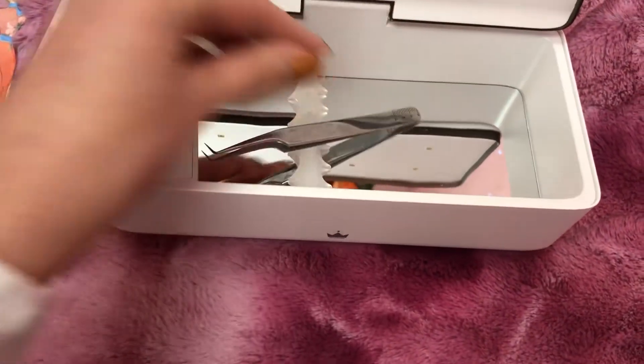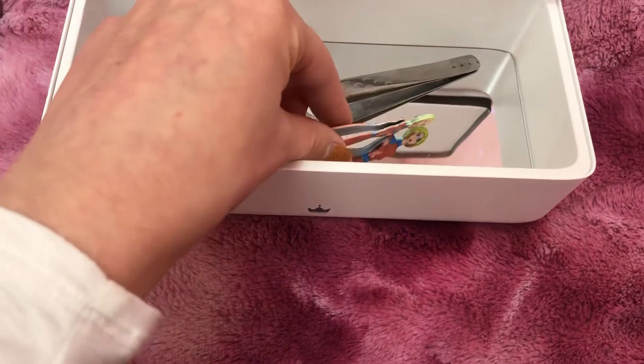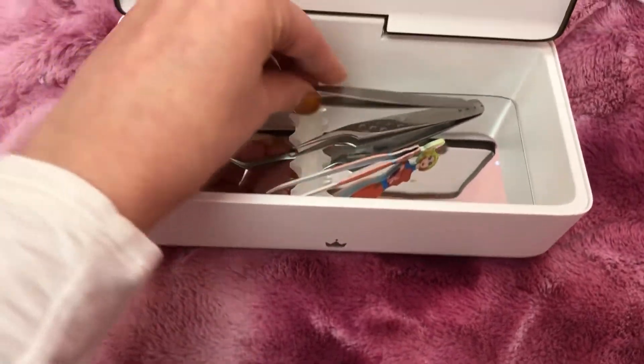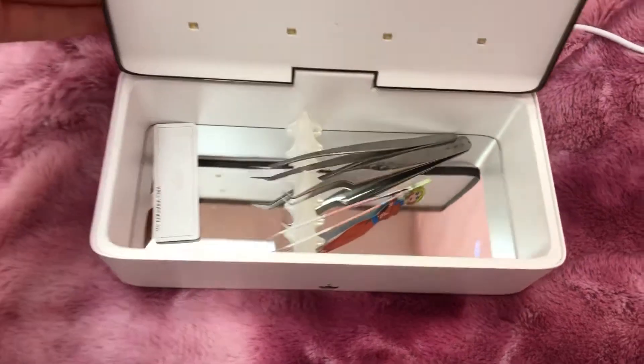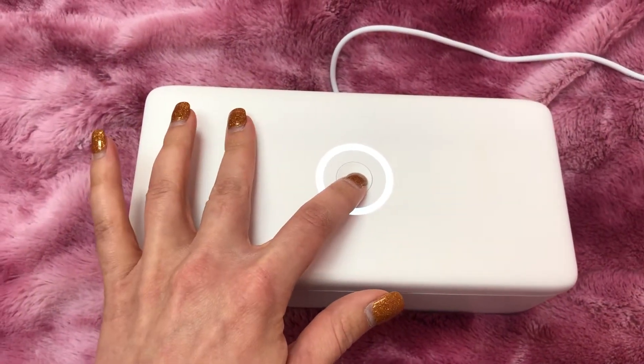I'm just going to throw some tweezers in here and press the little power button.